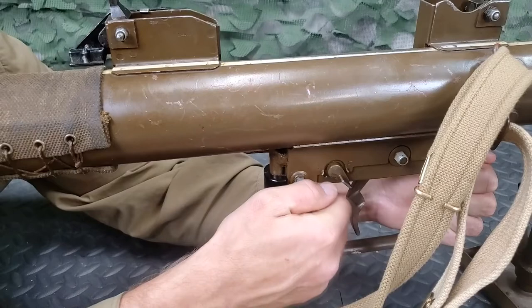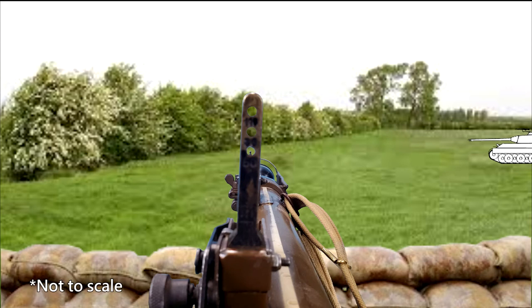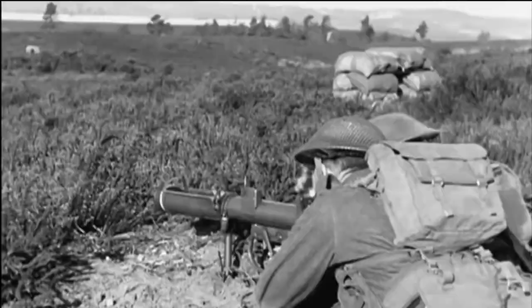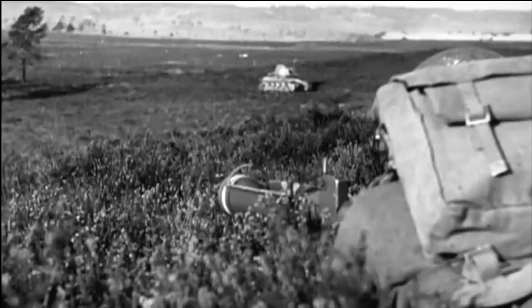Against head-on and retiring tanks, keep the foresight in the center of the aperture and aim at the center of the tank. Against crossing tanks, keep the foresight in the center of the aperture and aim one length in front of the tank from the center. The swing of the projector must not be checked at the moment of firing. After firing, the PIAT can be reloaded immediately. The trigger pressure is long and heavy. After pressing the trigger, there is an appreciable delay before the bomb is fired. It is essential to maintain correct hold and aim during this delay.